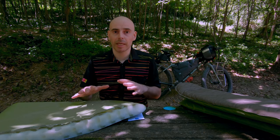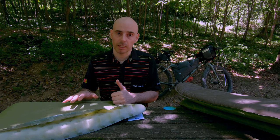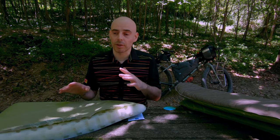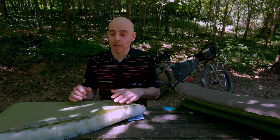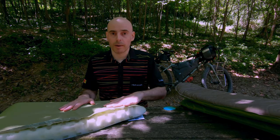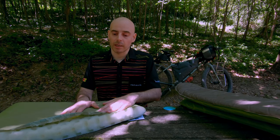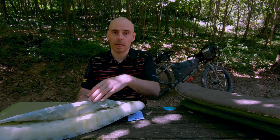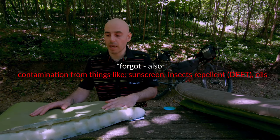Delamination is basically a bubble that develops in your sleeping pad. It can happen for various reasons: one is that you over-inflate the pad; another is that you leave it fully inflated under the sun for several hours; and a third reason is that you sleep directly on it without any liner, so the oil from your sweat compounds on the surface and causes it to delaminate.